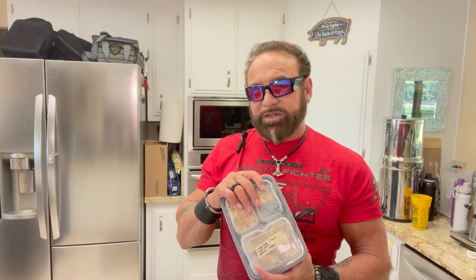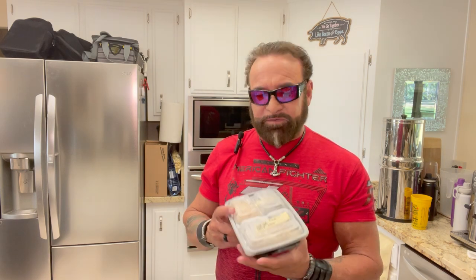Contrary to popular belief, freezing is not a problem. The actual freezing of fresh vegetables causes ice crystals within the food that shatter the cell walls and allow you to access the micronutrients much easier in your body. This holds true for all the food. Now I'm going to show you how to heat this type of food.